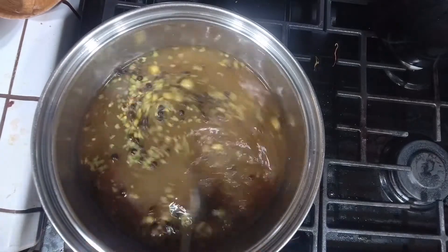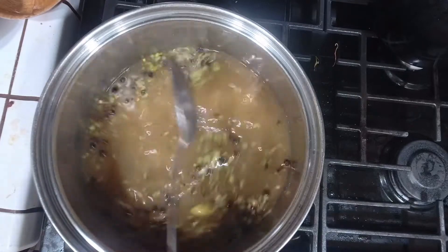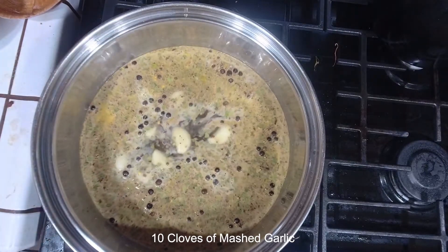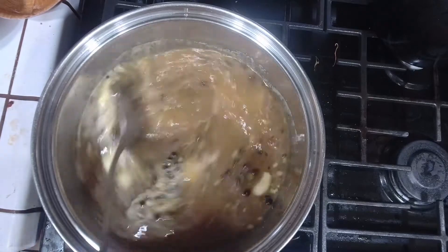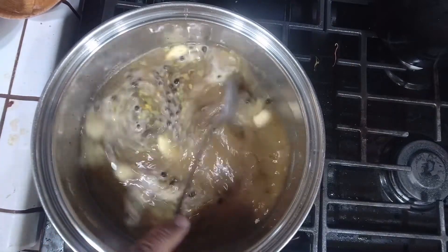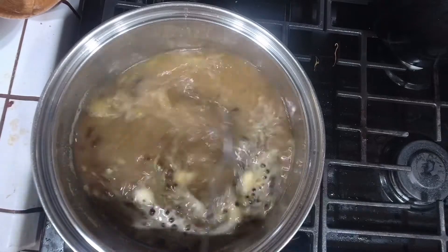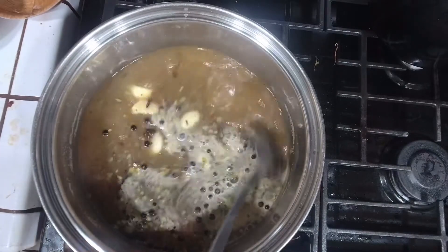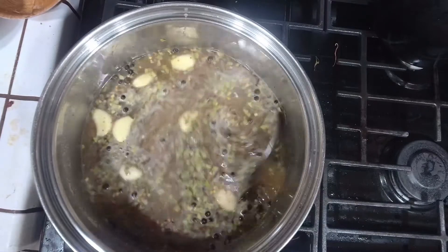Ten cloves of garlic, and they're going to be kind of mashed. We're going to let this heat up and kind of boil into the flavor we need. Now we're going to add the cloves of garlic. We're going to stir that up. And as that heats up, we're going to add it to the other gallon and a half, two gallons of brine, and we're going to submerge that and the brisket in it.